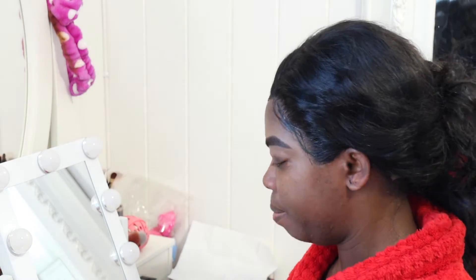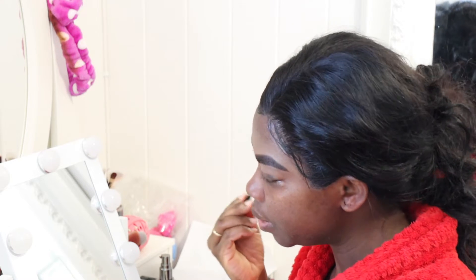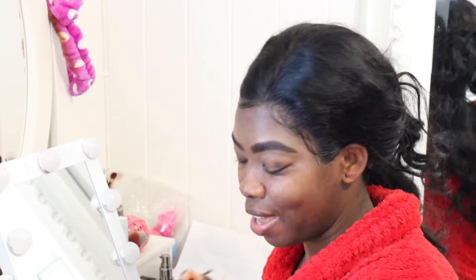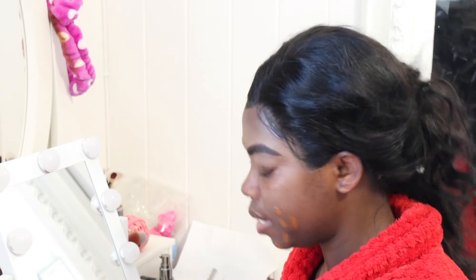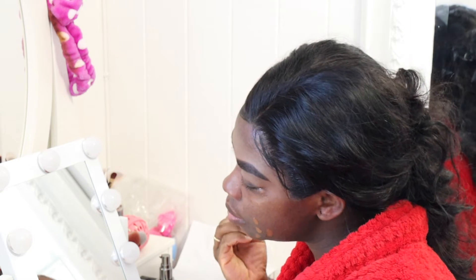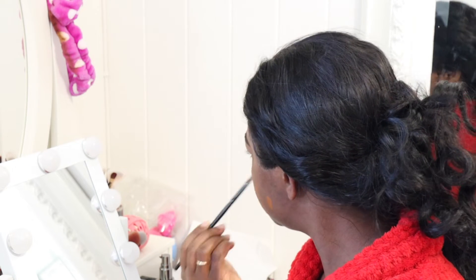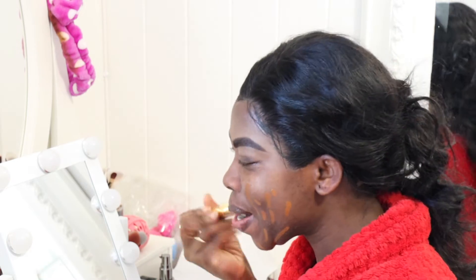I'm going to get my mom here, but please don't let me pack up my mouth. I haven't used this foundation in a long time, guys. I already have primer on — who's going to brush it?